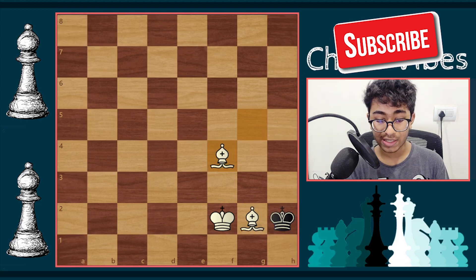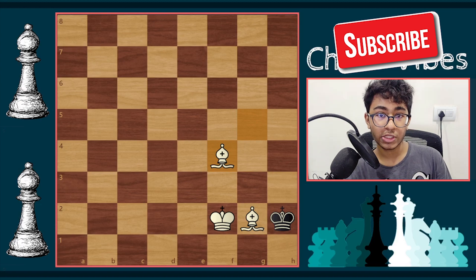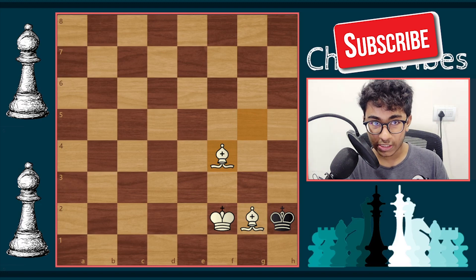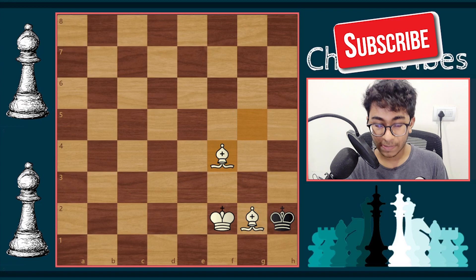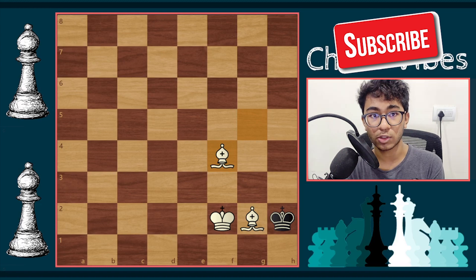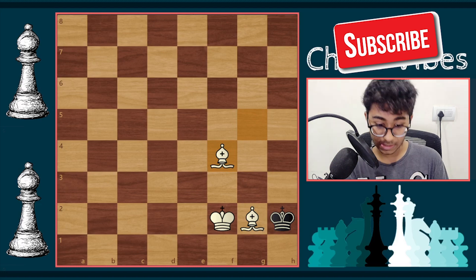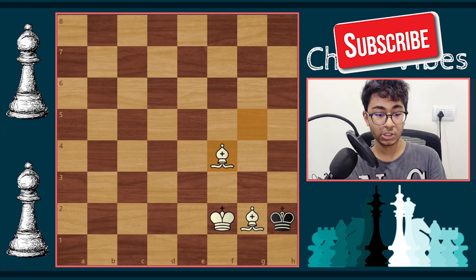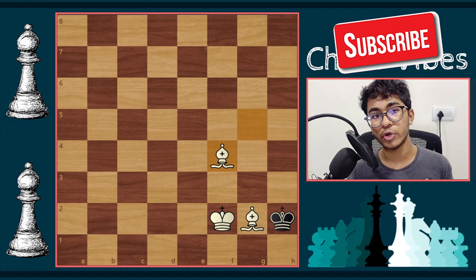This is the basic idea to checkmate the black king with two bishops. First, grab the center with your bishops. Then put the bishops on the center squares. Next, slowly bring the white king into the game. Then use the bishops to minimize the opponent king's available area. Coordinate the king into a corner and deliver the final checkmate. Always check before every move that your opponent has at least one square to go so you don't cause a stalemate.